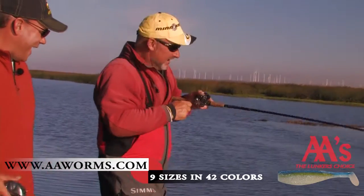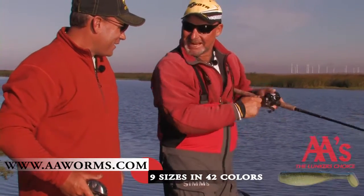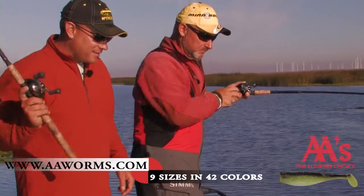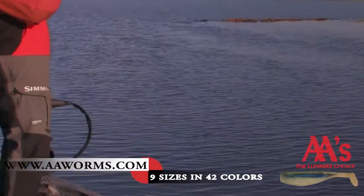That's that double-A shad right there, buddy. I just put that chartreuse tail on there. You saw that stained water — you picked up on that quick, didn't you?